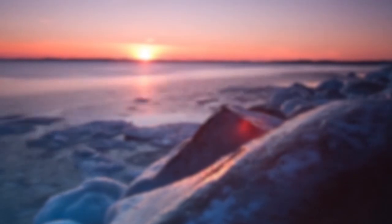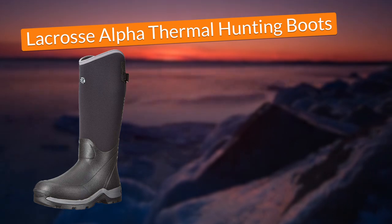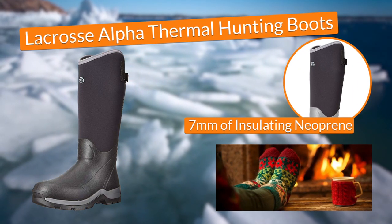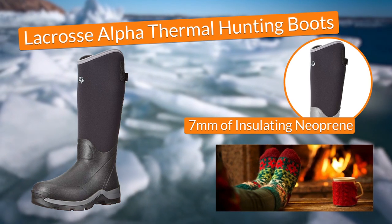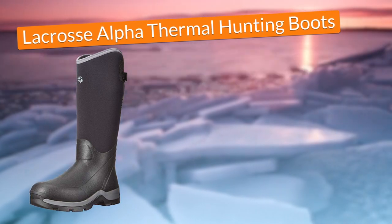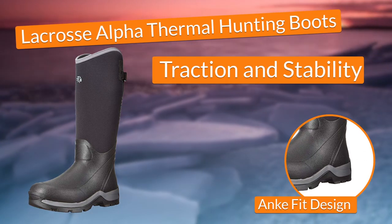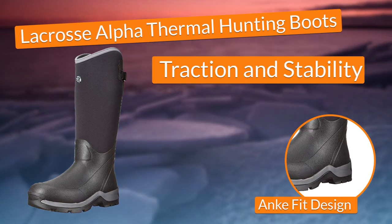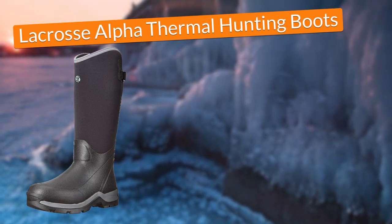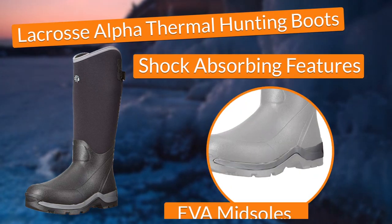In fourth place, I chose the LaCrosse Alpha Thermal Hunting Boots. In terms of protection, these LaCrosse boots maintained my feet warm and dry thanks to their 7mm of naturally insulating neoprene that, when combined with fleece lining, acted as a barrier that kept the cold particles outside the boots. Also, they provided great traction and stability given that they came with an ankle-fit design designed to balance the feet and ankles so I could walk confidently on ice. In terms of comfort, the boots cushioned my feet in every step thanks to the shock-absorbing features provided by the thick EVA midsoles.